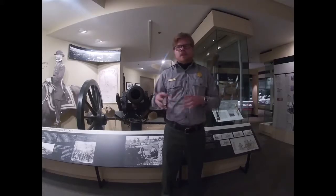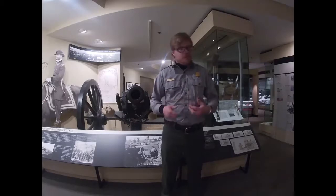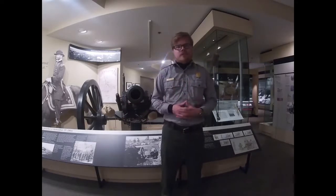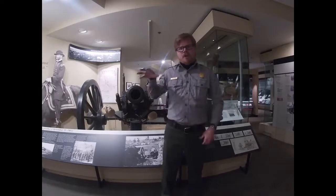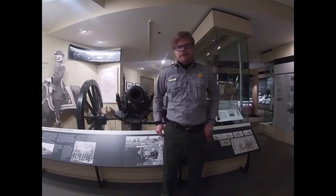I'm going to try and hit the broad topics, and as always, if you would like more information you can always come into the visitor center, check out the museum for yourself, or track down one of the rangers or volunteers who would be happy to answer any questions or go into more detail. I'll do broad topics and then zoom in and talk about why this piece is very special to us here at Kennesaw Mountain.